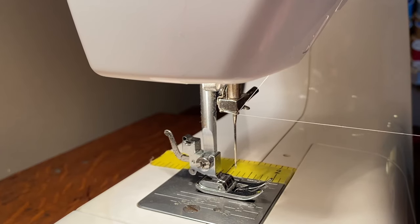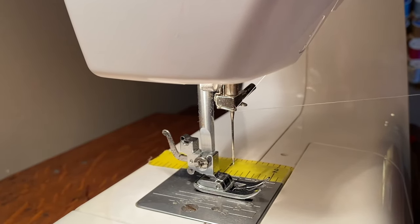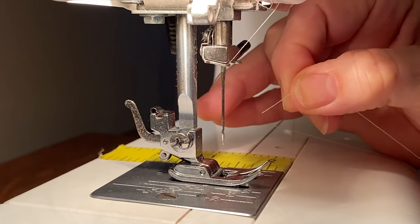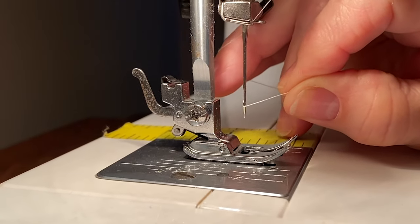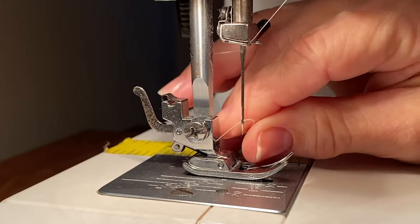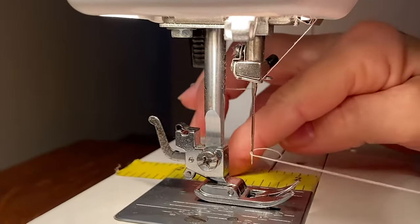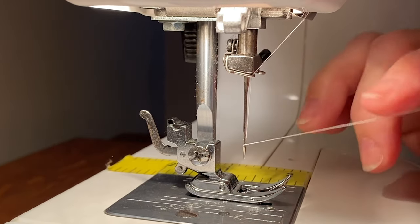At this point you need your needle in the highest position, and we're going to thread the needle. Using the technique discussed earlier, push the thread through the needle and very carefully grab it, trying to keep it from twisting around the needle. You may want to help guide it.